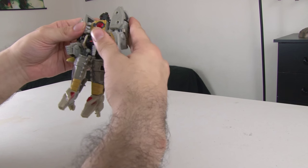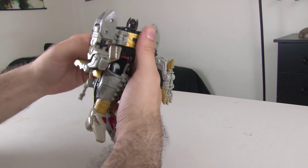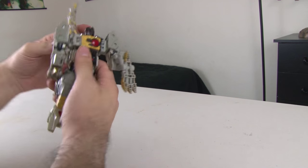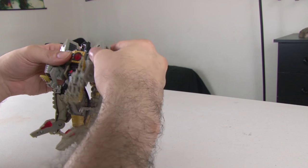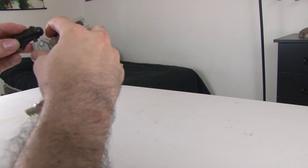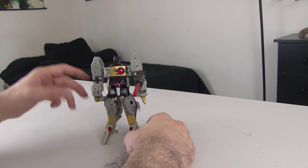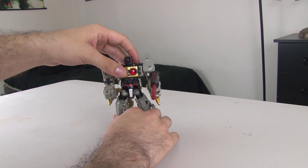With it like this, you're able to position this piece in the back — you can put it as a backpack, or you can put it facing upwards, whichever you prefer. And with this, you can give him his little gun. There you go — there's the robot mode. It's pretty good. It's not my favorite robot mode of all these Grimlocks; I definitely like his beast mode more. And I say beast mode because I'm a big fan of Beast Wars.